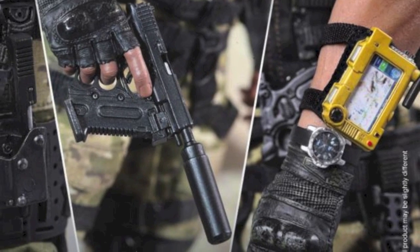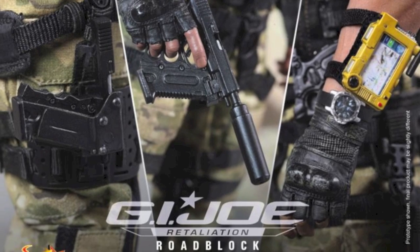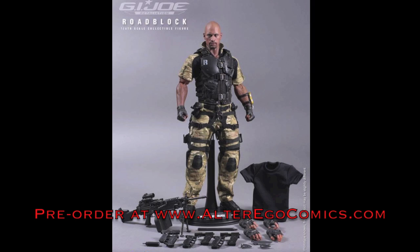I mean, that's pretty badass, and I can't wait for them to do Joel Colton, because man, I'll have a 1/6-scale John McClane figure. You can pre-order this right now at Alter Ego Comics for around $215.99.